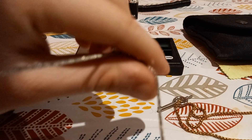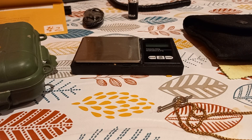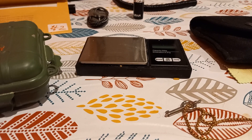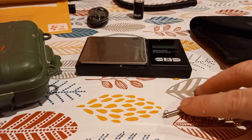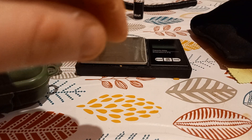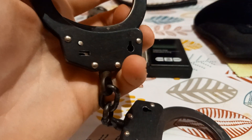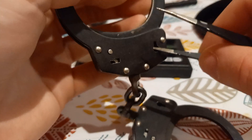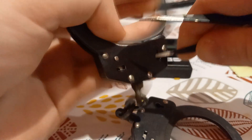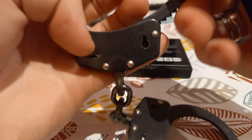This is my handcuff chain — nice and long. You can also pick-lock handcuffs quite easily. I'm going to attempt to do this. I don't really want to use my finest tweezers, but see, that's how easy it is. I'm a pro at this.